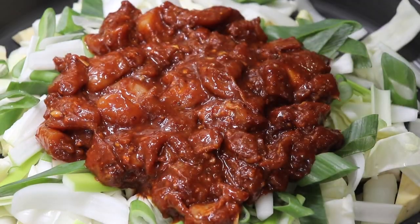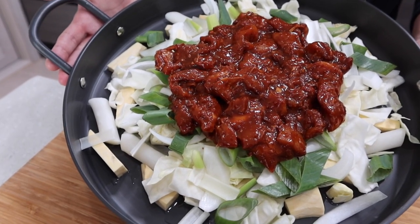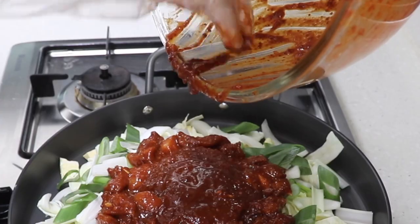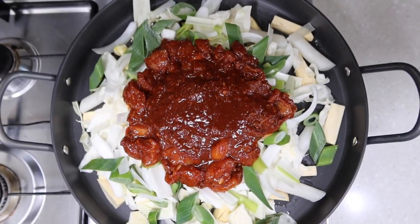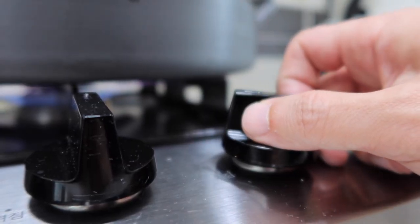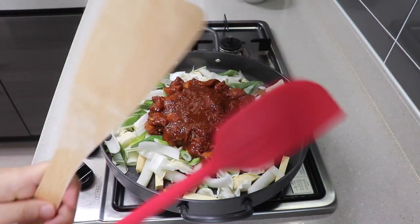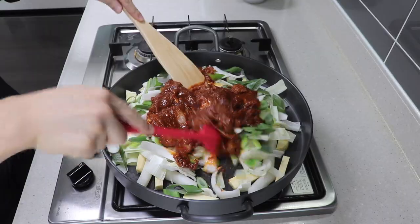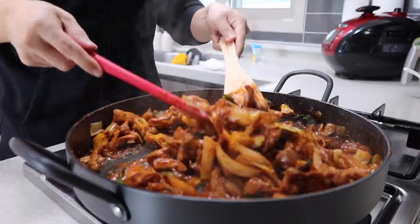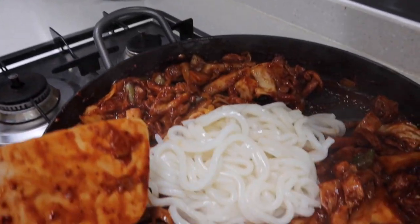Remember: the recipe is just a guideline — it's not math. If your dakgalbi doesn't look red enough at the beginning, add more sauce. If it's too red, add more veggies. After watching this video you'll know what dakgalbi looks like, so try to match the color — that way you'll get a more delicious result. Don't be obsessed with exact grams. Now all you need to do is fry on medium heat. If you have guests, use two spatulas and stir occasionally — it makes you look like an expert.